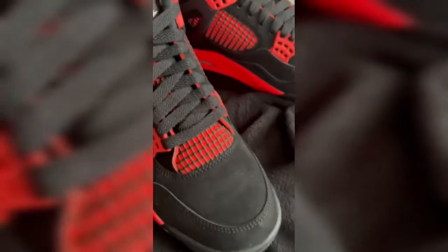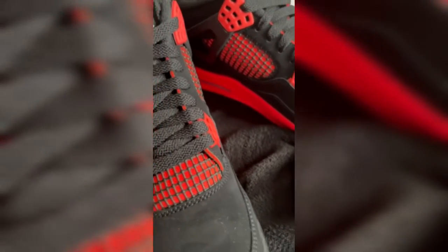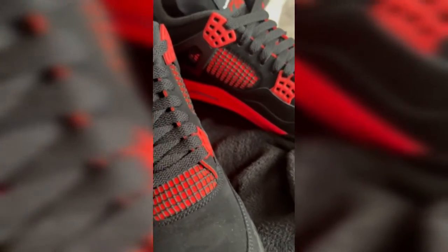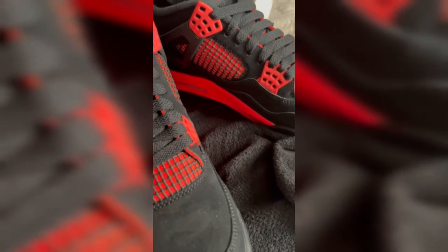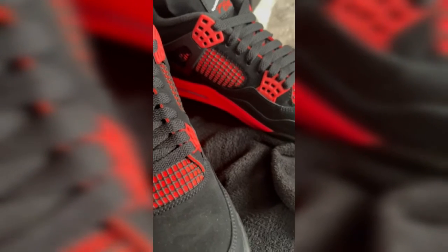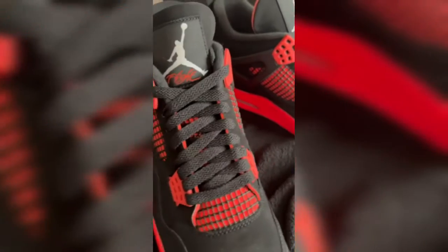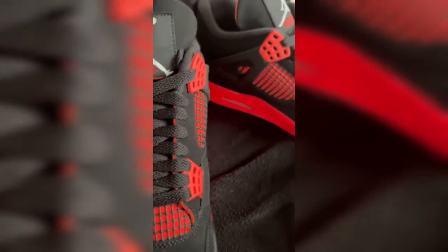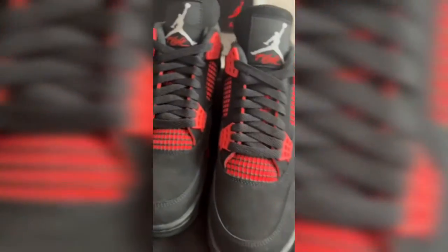Before I end this video, I just want to know if you guys are going to go for any of the upcoming releases — the Canvas Infrared 23s, Military Black, and the Canyons, which is a women's release. Comment below which one you're going to go for. It's your boy Wavy Boy signing out, peace.